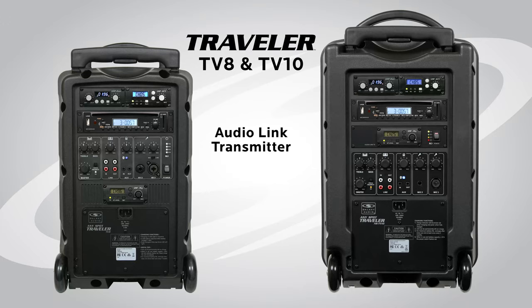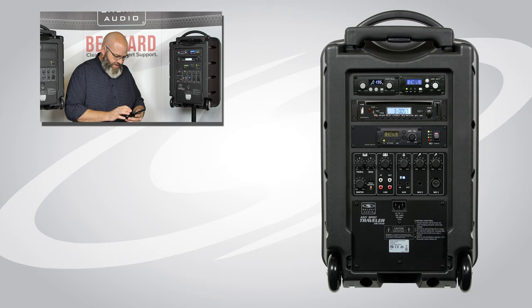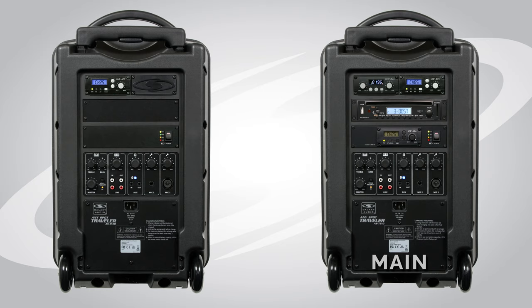We are here today to talk about the AudioLink function on the Traveller 8 and Traveller 10 series portable PA speakers. What we're going to do is transmit audio from a mobile phone to our Bluetooth input on our Traveller 10, and we will then transmit from the main Traveller 10 via the AudioLink transmitter to a wireless receiver built into a second satellite Traveller 10 unit.